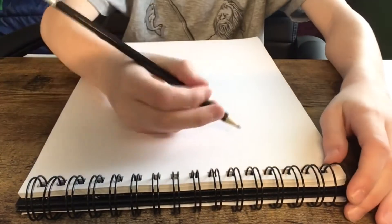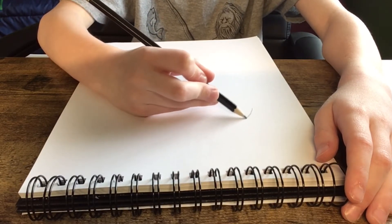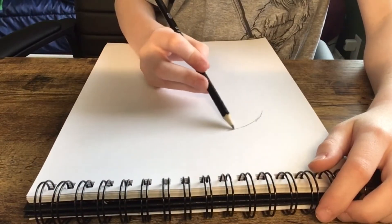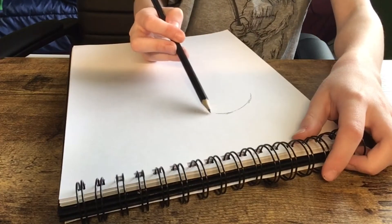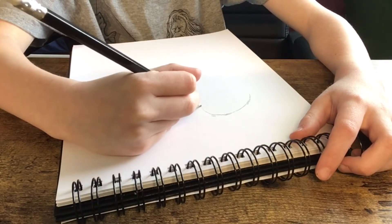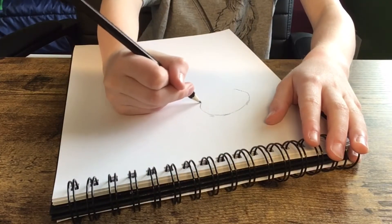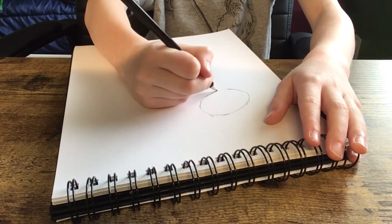First you're going to want to start with the head. Instead of drawing a straight line, you're gonna want to kind of draw it a little bit like this, and then once you get the head that you want, you kind of just come over like that and make the circle around your head, kind of like that, until it is a good circle. If I'm going too fast, make sure to pause the video so you can catch up. There we go.